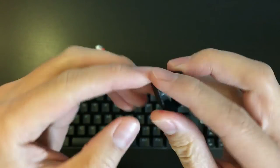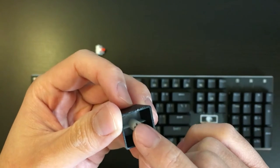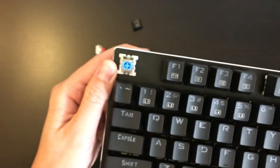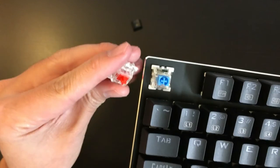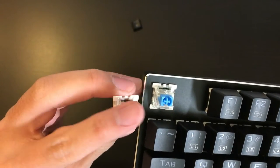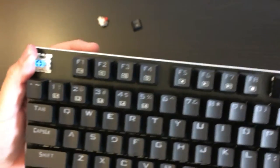The keycap is a double-shot ABS legend keycap. Double shot means there are 2 pieces of plastic combined to make the keycap. They use an Outemu blue switch, but what I see is it is quite different from other Outemu blue switches, though I don't really think that will make a huge difference.